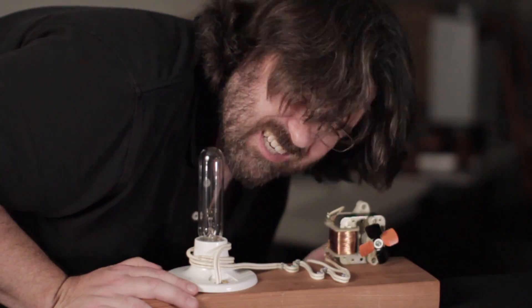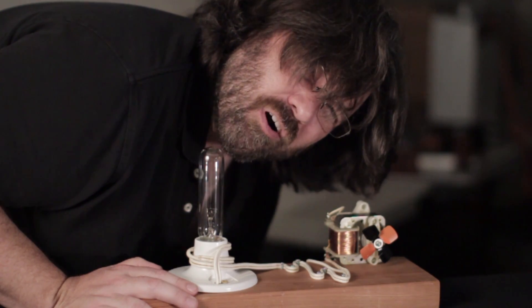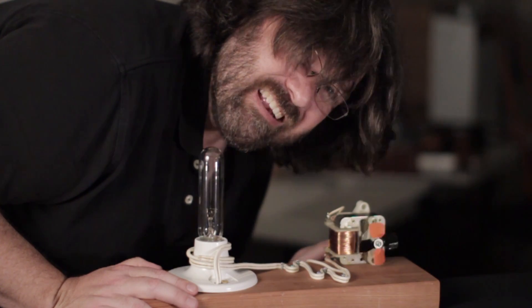So remember in school one of your science teachers told you about how a generator works. You move a magnet around a coil of wire, or a coil of wire around a magnet, and you get electricity.